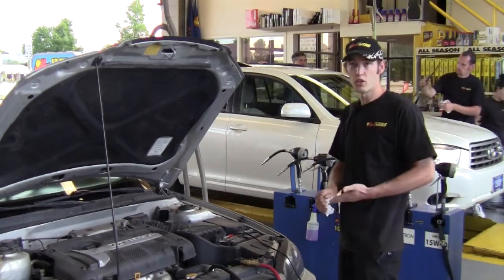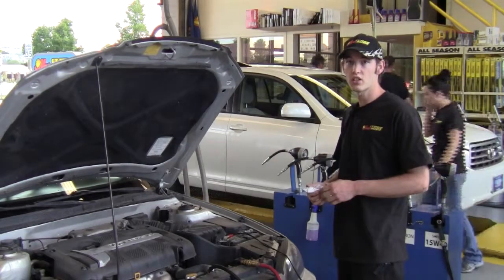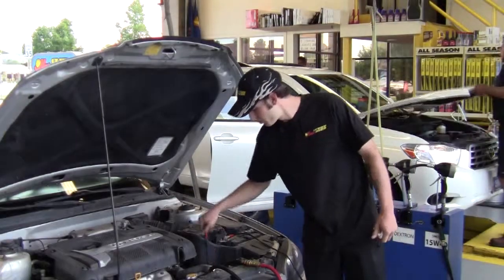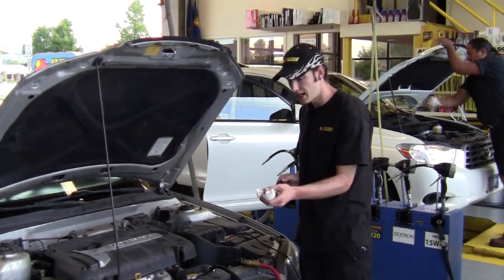Now I'm going to go inside the vehicle, run the transmission through the gears, put it back in neutral, and come check the level of the fluid. I've run the transmission through the gears and put it back in neutral, and now I'm going to check the level of the fluid to see where we're at.